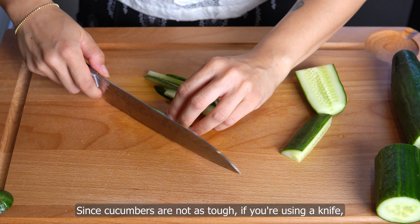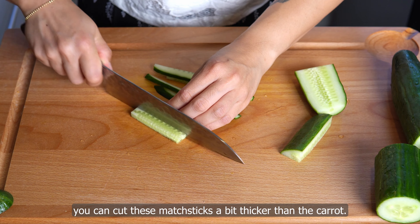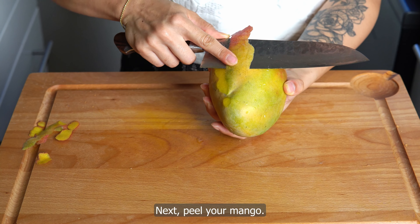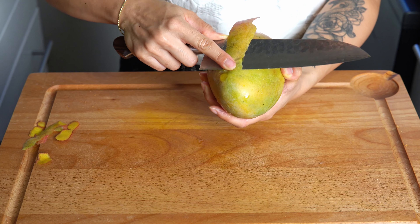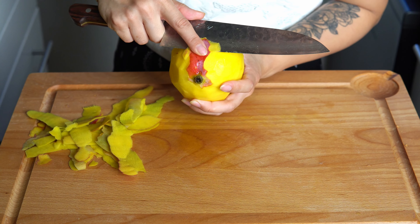Next, trim off the ends and cut cucumber into 5–7 centimeter lengths, then julienne. You can use a julienne peeler, a mandolin with a julienne blade, or a knife. Since cucumbers are not as tough, if you're using a knife, you can cut these matchsticks a bit thicker than the carrot.